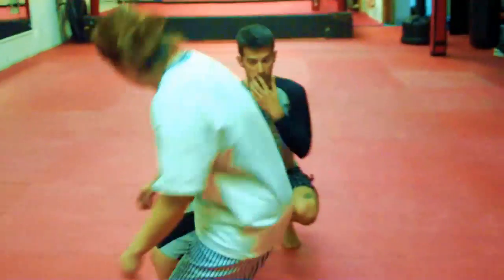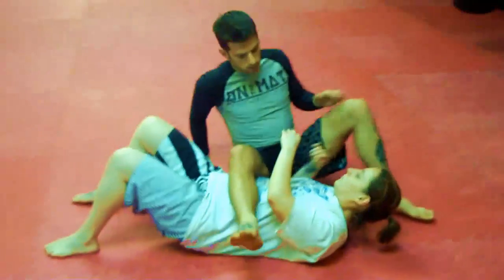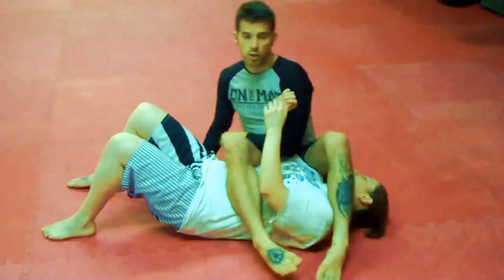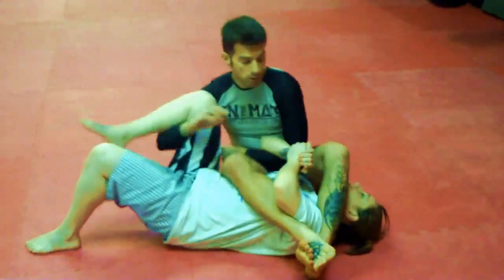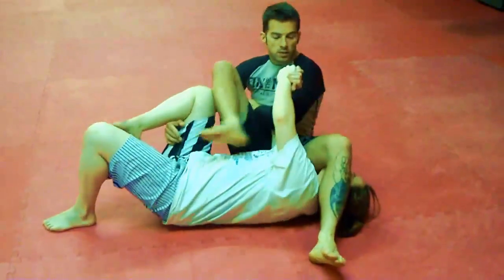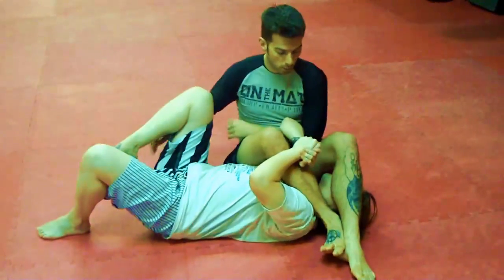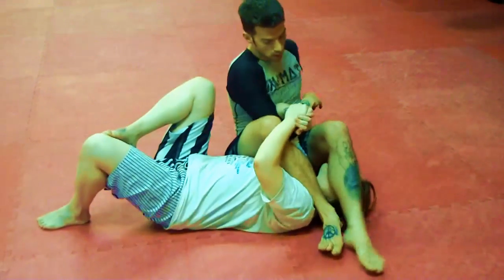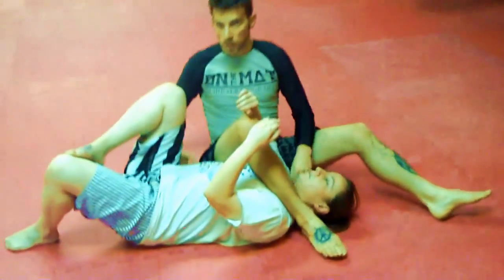We start from the spider web and I'd like to attack with the arm crush, but my opponent knows that and therefore defends by simply extending her arms. So I go here, she extends her arms, I use the opportunity to sneak my right leg through, switch my hooks, and finish with the Gaggen spider, which is basically a triangle.